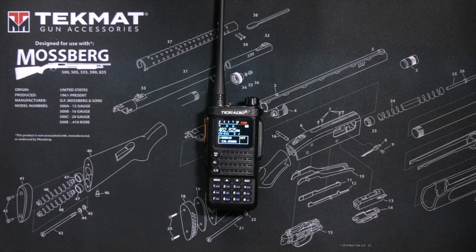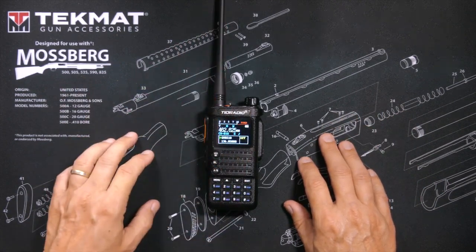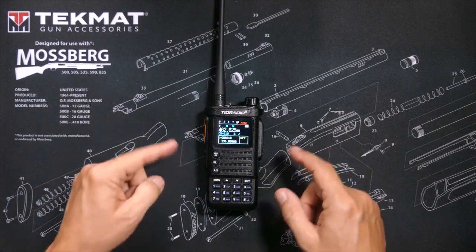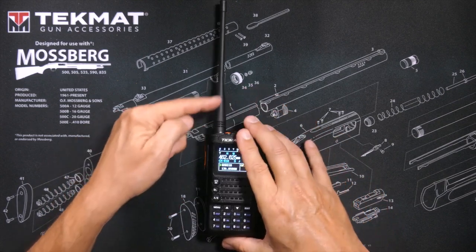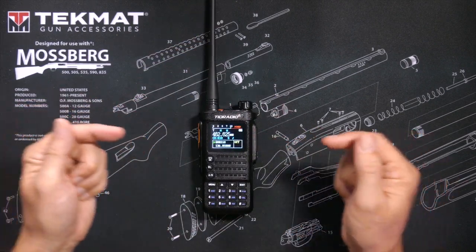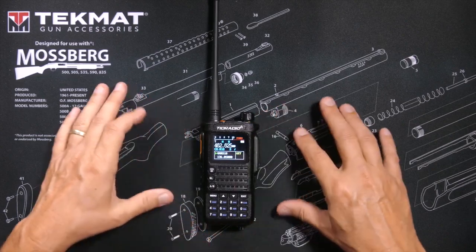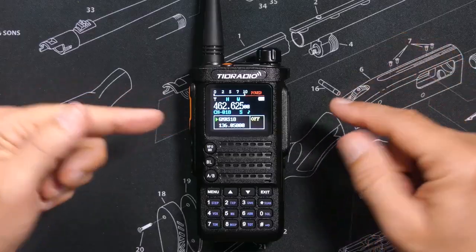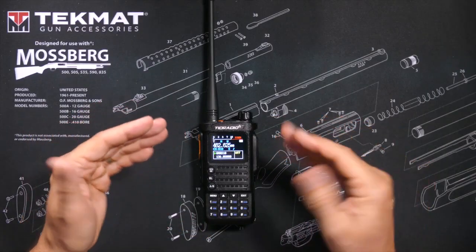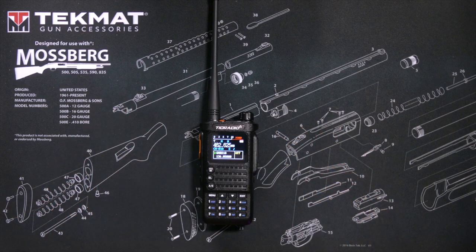To prove that claim, I have my friend Chris at his house 10.1 miles away, listening right now on his TID Radio H8 GMRS walkie-talkie using the stock antenna that came with the radio. I am going to call Chris using this radio and the stock antenna on a simplex channel — that means direct radio to radio, no repeater — to see how the H8 sounds from 10.1 miles away.